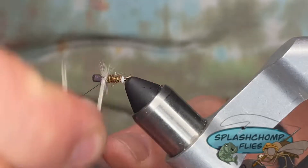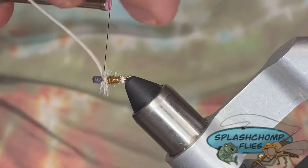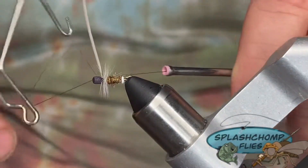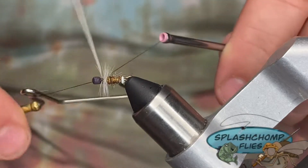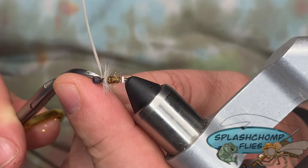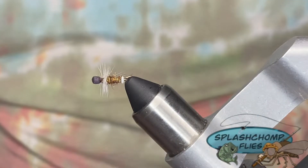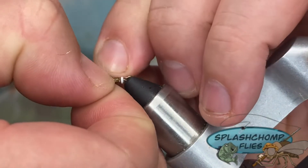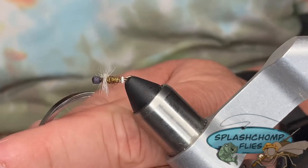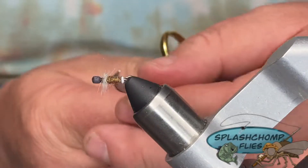We're going to take some turns, catch that in right across the top, and whip finish. Trim off the extra thread, then trim out the extra dry fly hackle. Pinch these down on the side a little bit, then come across and trim it out across the top and the bottom. That way it gives the illusion of wings coming off to the side.